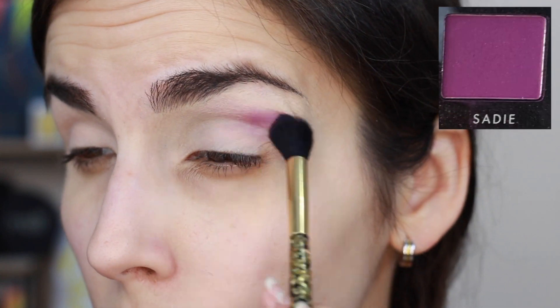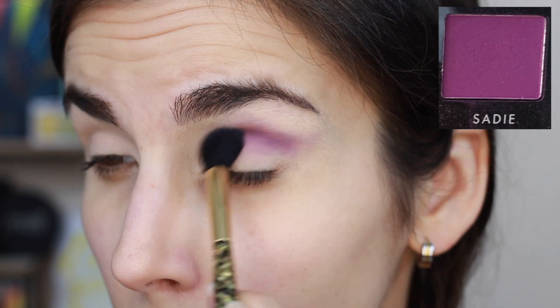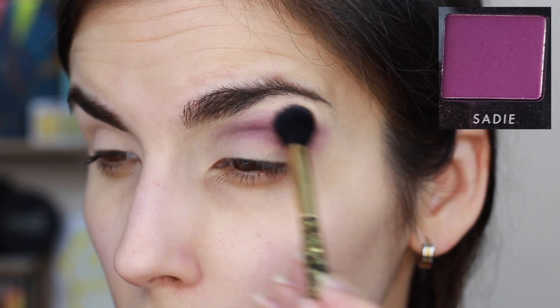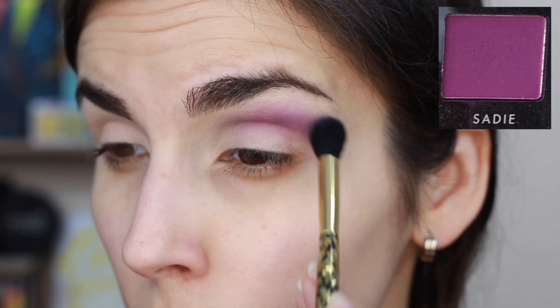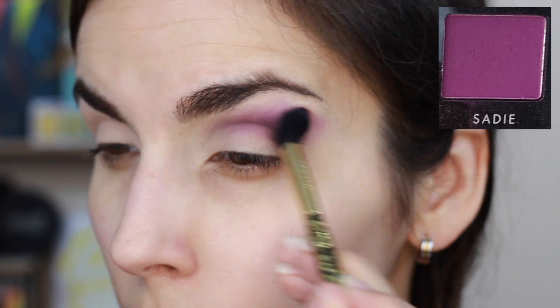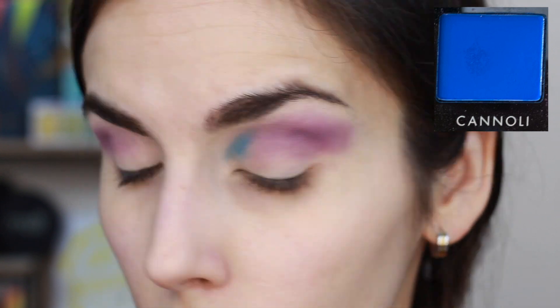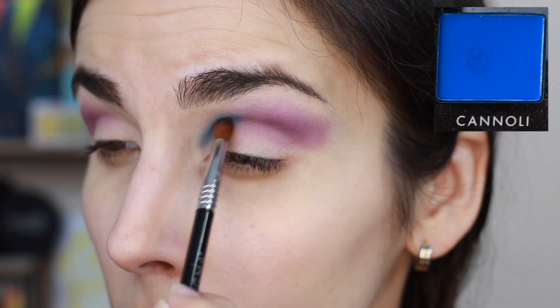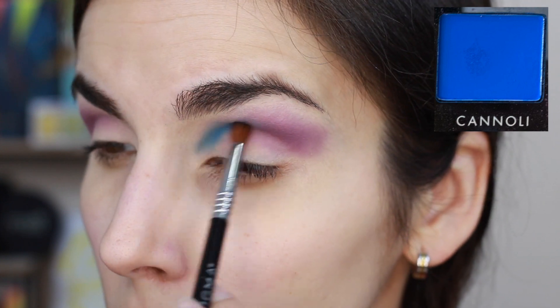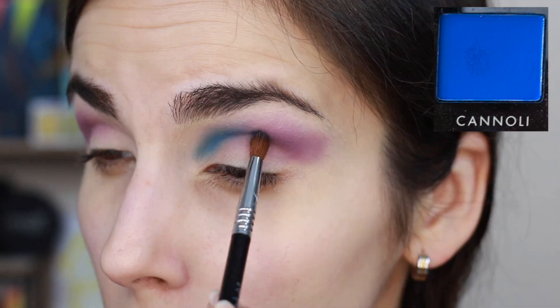I'm going in with Sadie first, keeping that towards the outer half of the crease area and blending it in. It's a decent shade but the more I worked with it, the more it looked a little chalky or grayish — I was expecting a more vibrant color with more pigment, but putting it on the eyes it looked thinner and more gray-toned. Then I went to the inner half of the crease with Cannoli, using a very dense brush to build it up. It looks so bright in the pan, but on my eyes it wasn't as intense or as blue as it looked in the pan. With that said, it blended out really nicely and was very easy to build up.